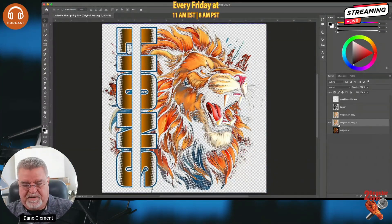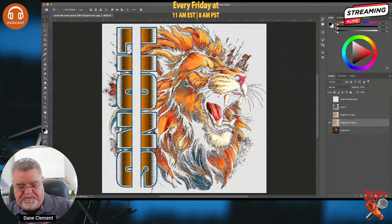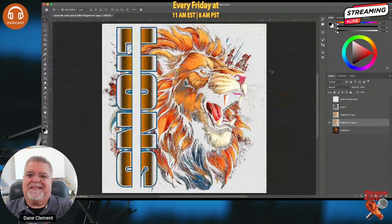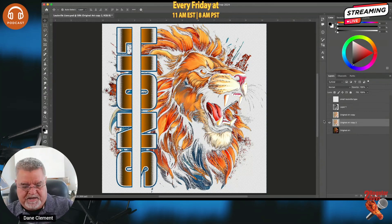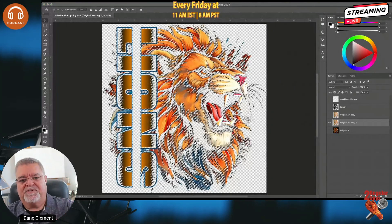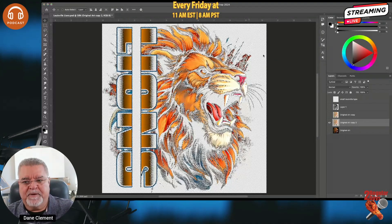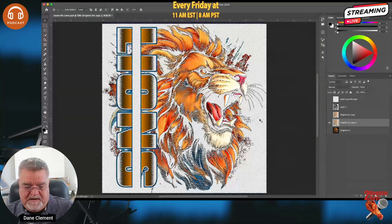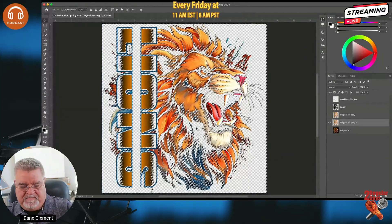I'm almost done. I'll select my layer again and clean up really small specs and bits — sometimes you get random dots all over the place. Hold Command and click the layer, then go to Select → Modify → Contract by 2 pixels, hit OK. Then go back to Select → Modify → Expand by 2 pixels. Now Inverse the selection — that selects the small artifact dots — and hit Delete. You'll see those tiny stray details are removed.